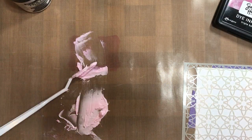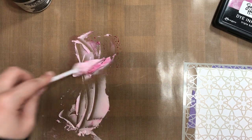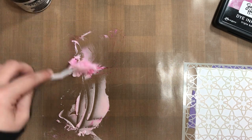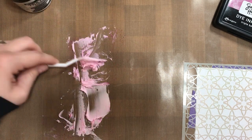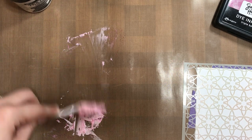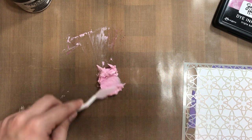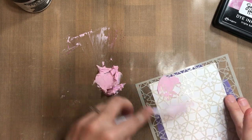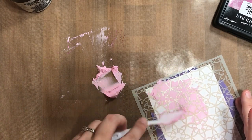To kind of step things up a notch, you could always just use the texture paste through the stencil by itself to get a little bit of texture and have that extra added effect to your card. But I thought we would get a little more fancy and use the Simon Hurley Create dye ink pad to tint or color our texture paste, so you have more options than just using its original color.